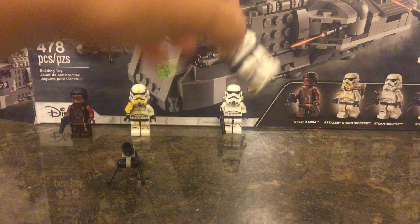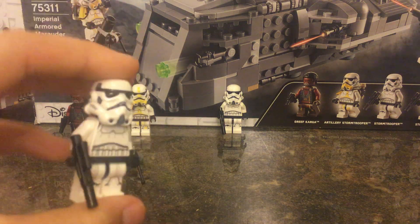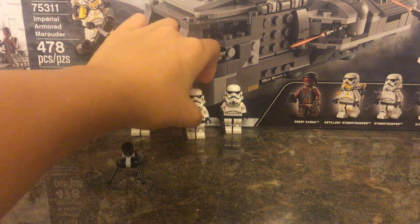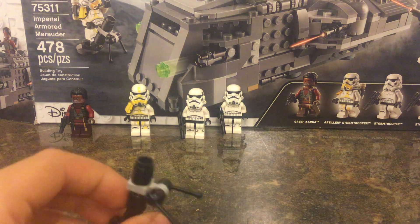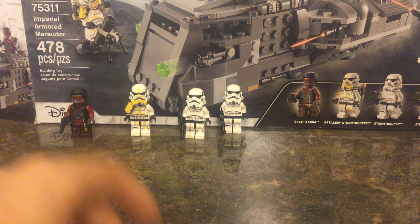Then you get two regular Stormtroopers, and that's the main figures. Now I'll show you the mortar for the Aerial Stormtrooper — I really like this design, it's really good.